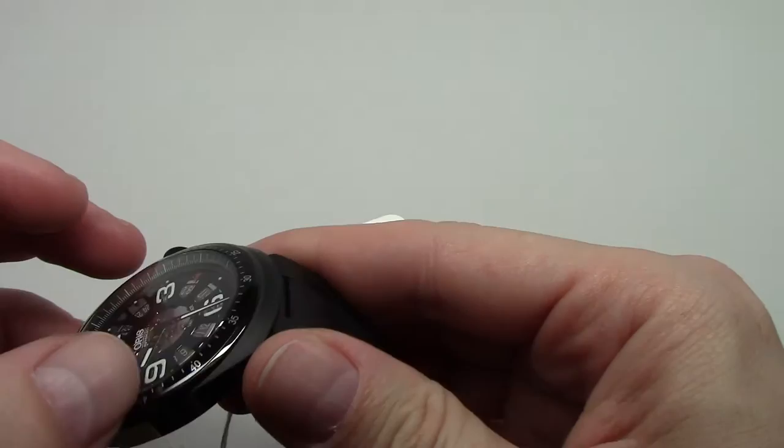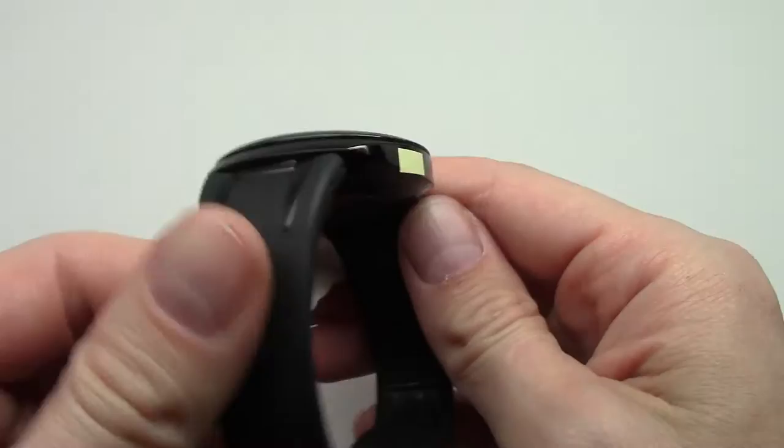Very cool looking watch for me. I like this. 100 meters water resistant.